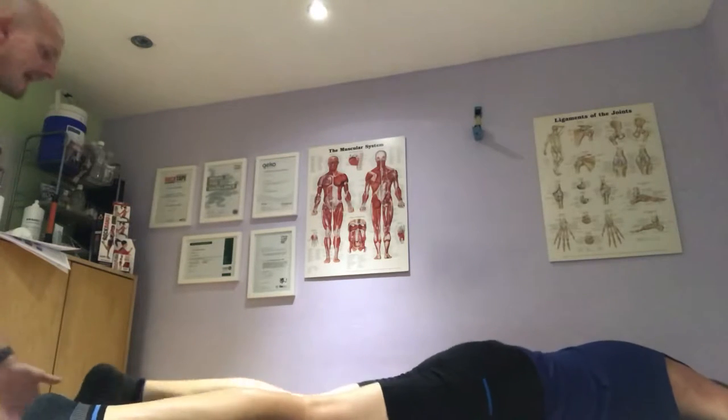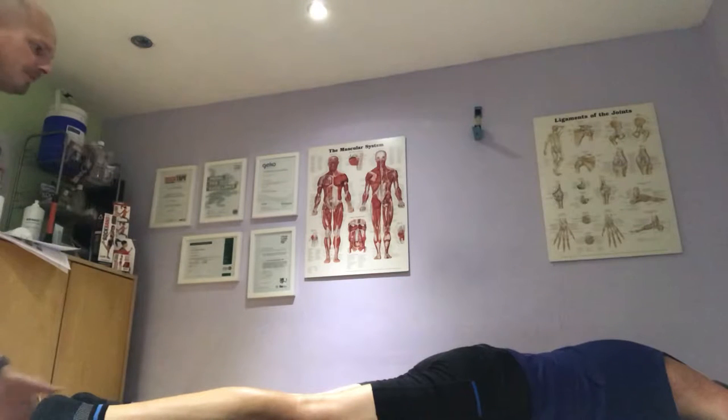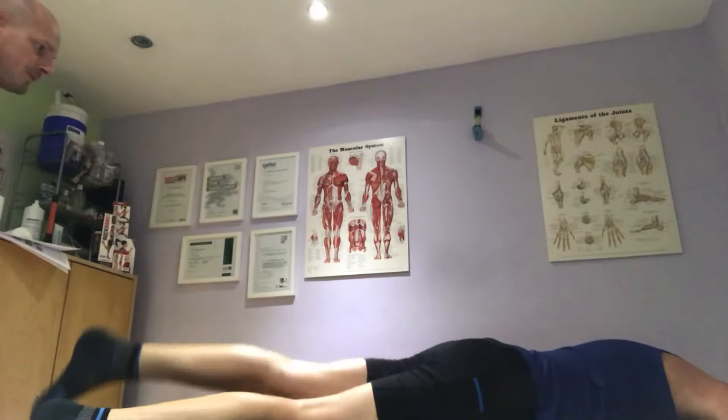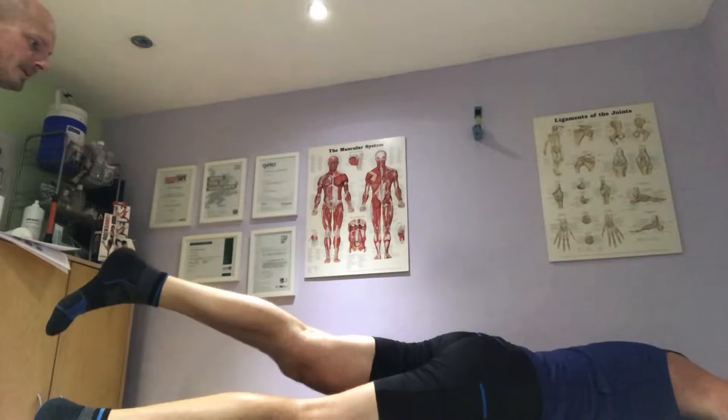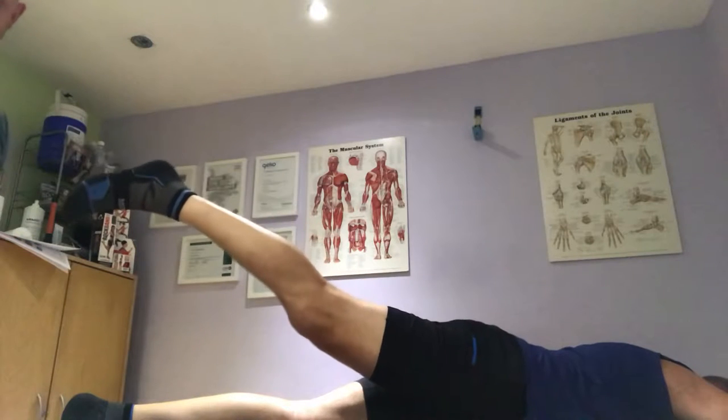We're just going to do straight leg extension — extend it. Let's do this leg first, and let's do the other leg. Any pain? No. Excellent. Brilliant.